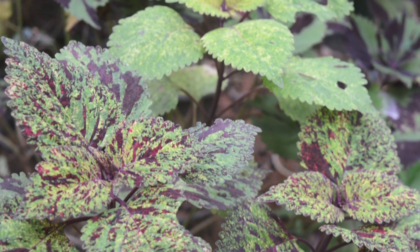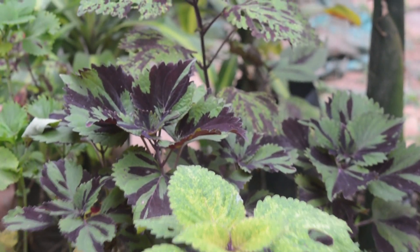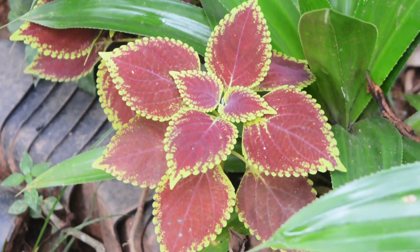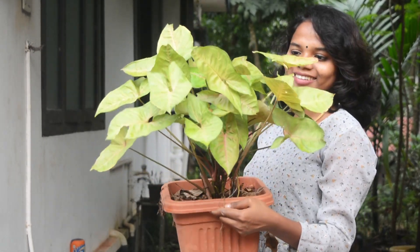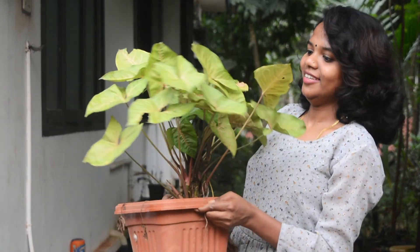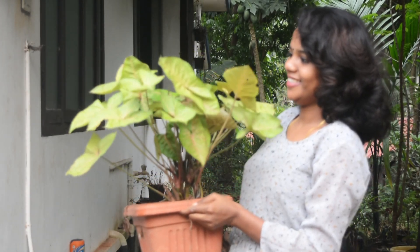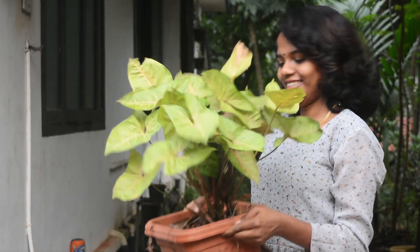This is an air-purifying plant called Snail Plant. There are 32 varieties of plants that are in our hands. But now we have a lot of plants. This is the Syngonium variety of plants, and in the last few months we have grown a lot of plants.